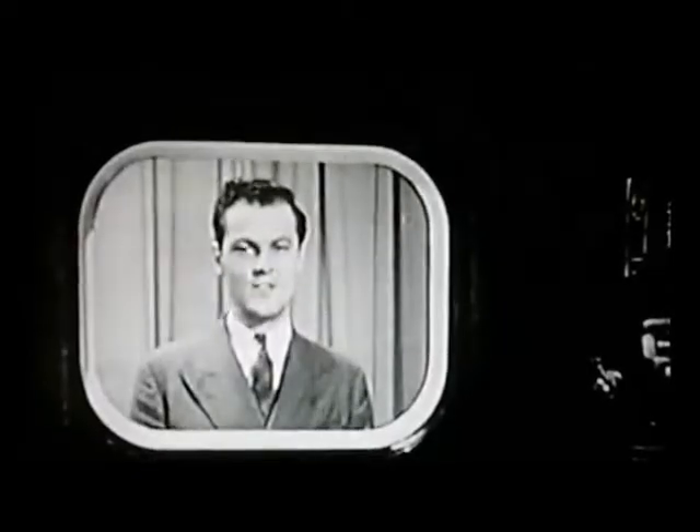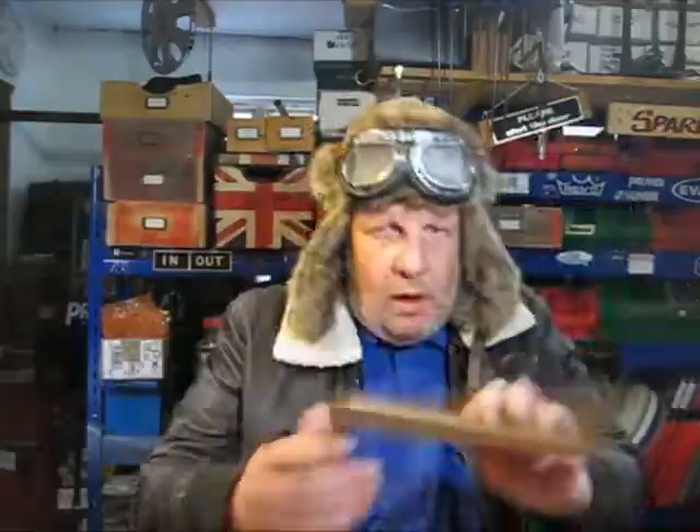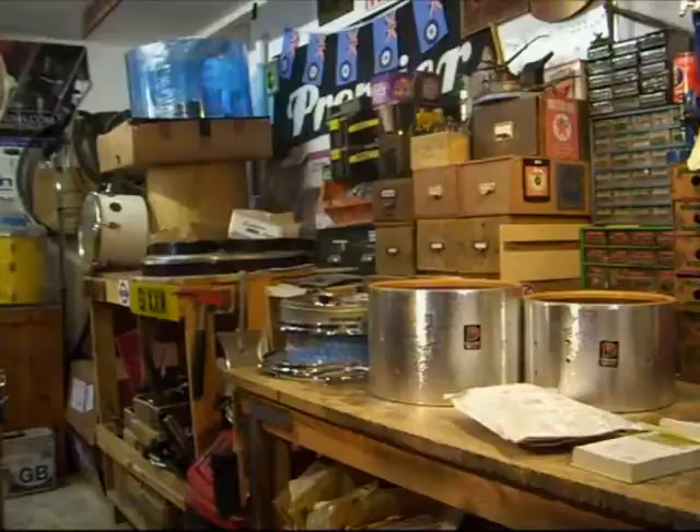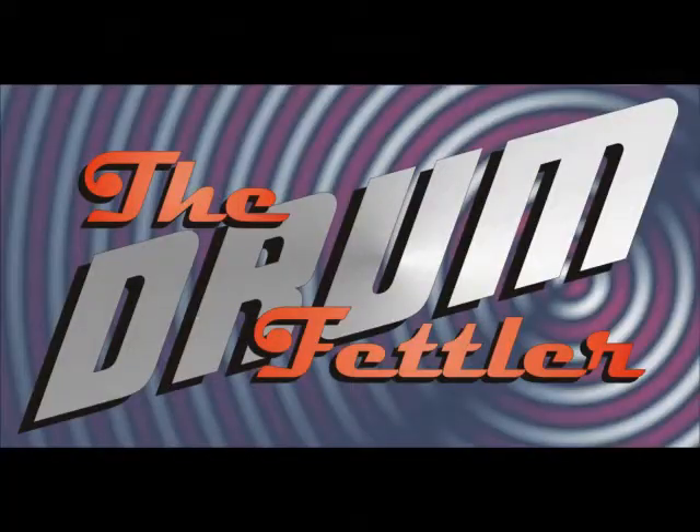And now for your televisual delight, we present more percussive-related buffoonery in episode one of the new season of the Drumfedlia. My name's Mike Ellis. I have a problem. I rescue, refurbish, restore and revitalise vintage drums, in particular Premier drums. In this program, I'll share with you my adventures, ups and downs, ins and outs, triumphs and tragedies, as I lavish some TLC on vintage British drums. Welcome to The Drumfedlia.